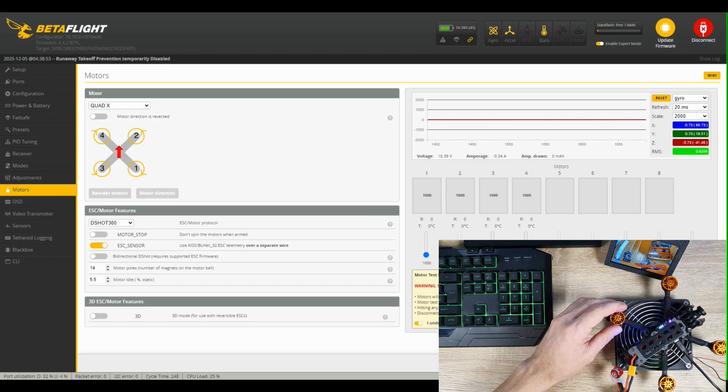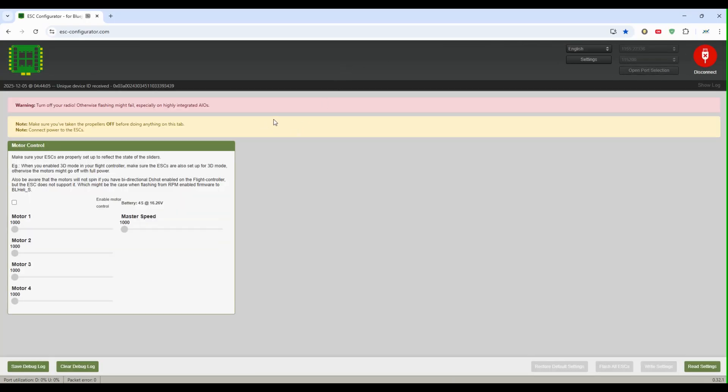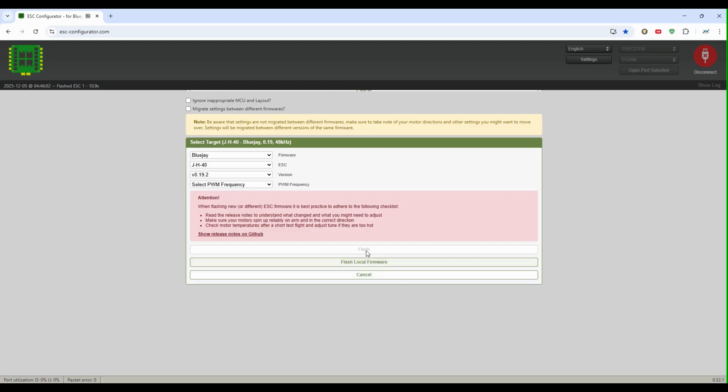Before the test flight, we need to do one more thing: connect the drone to the ESC configurator, which is online — no installation needed. Here we'll replace the BL-Heli firmware, which is outdated and no longer maintained, with BlueJ — a modern, open-source firmware that also offers features like bi-directional D-Shot and more.